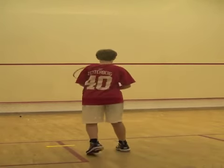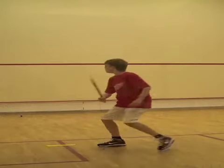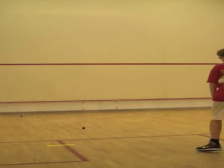By repeating this drill a couple of times, students will better know where the ball ends up and naturally slow down through better judgment.